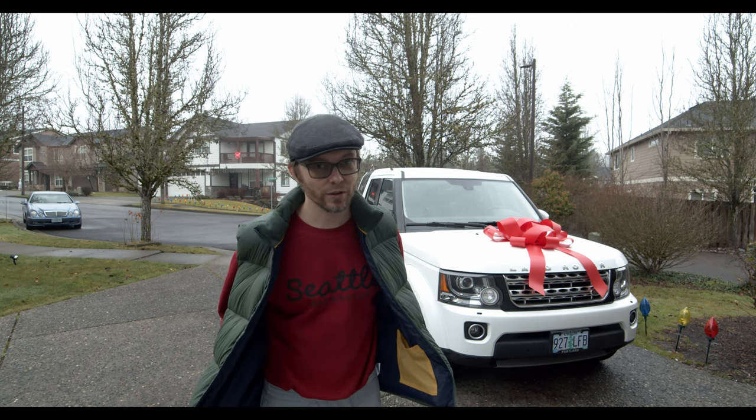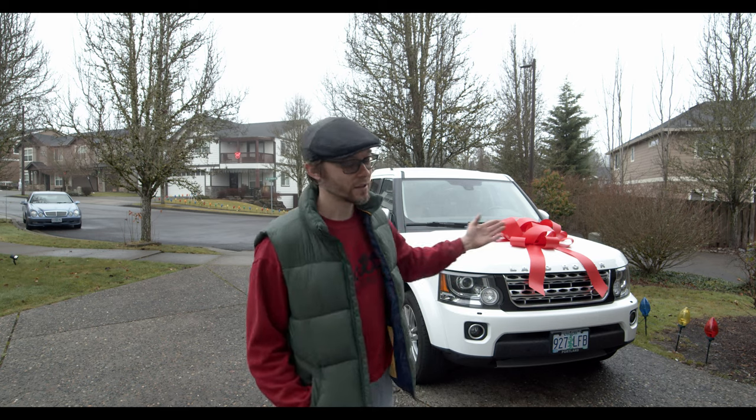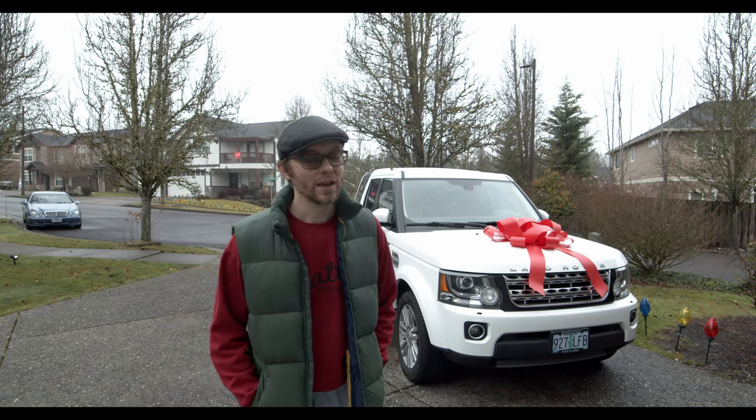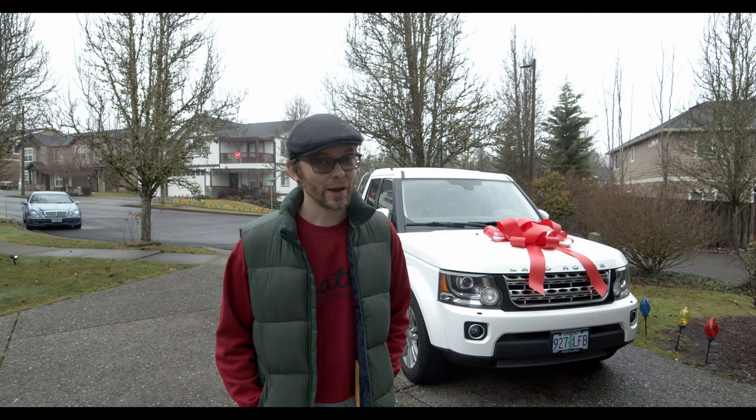Hey guys, I am back with another car video. So I decided to buy a Land Rover LR4. It's a 2015, and a lot of people are asking why I got rid of my Honda Pilot.